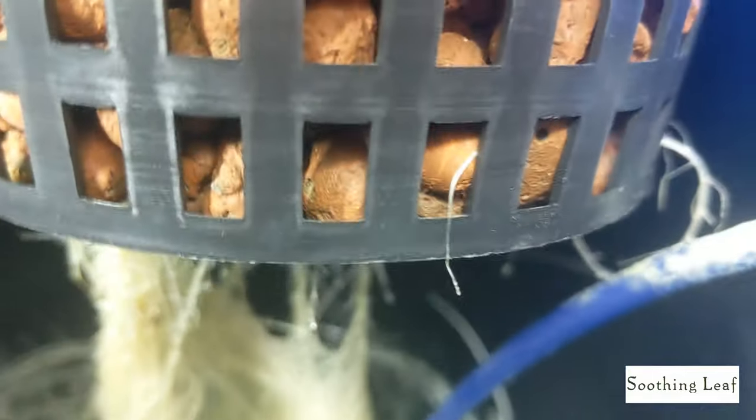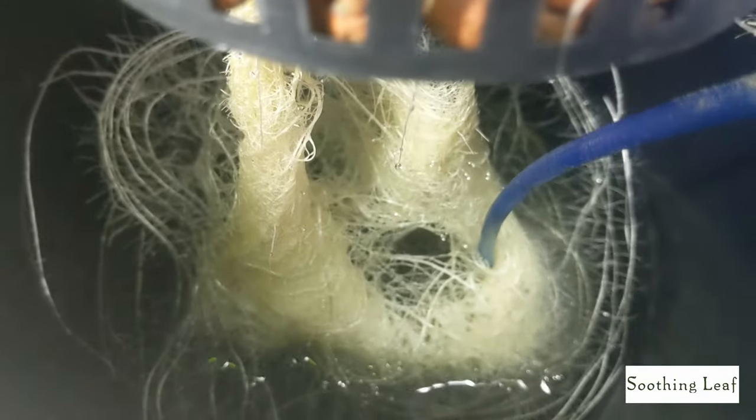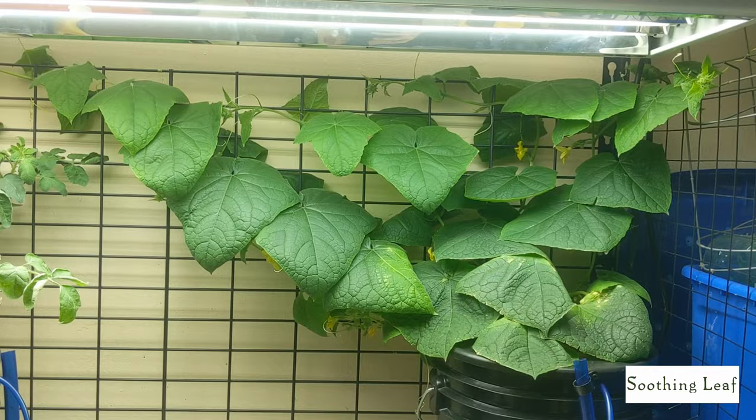You can see a beautiful, healthy white root system is developing and growing. On the bottom, the roots are definitely starting to spiral and loop around, meaning the plant is in search of more nutrients and more water. So we'll close that back up.